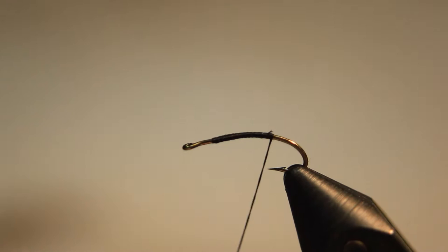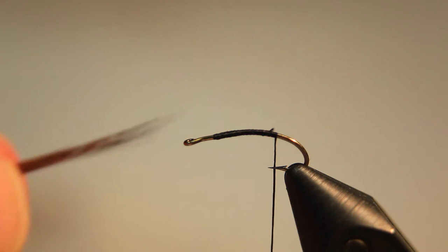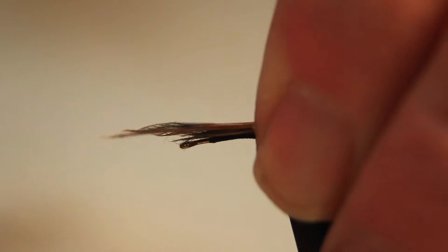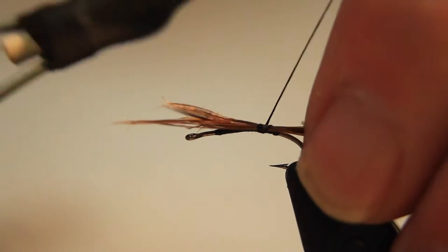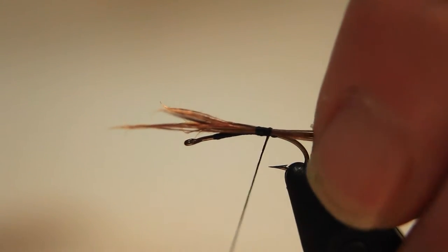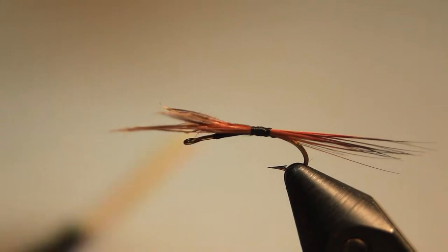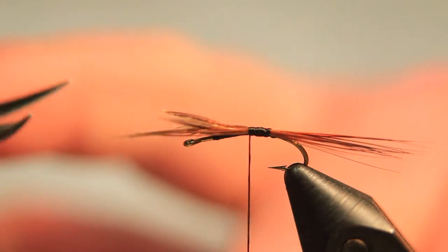Advance down to the bend. This fly has two hooks and we'll see later on why we use two hooks. Next we take a bunch of cock hackle fibers, brown in color, and tie them in at the base of the hook, then advance the thread back to the eye of the hook and trim the excess.